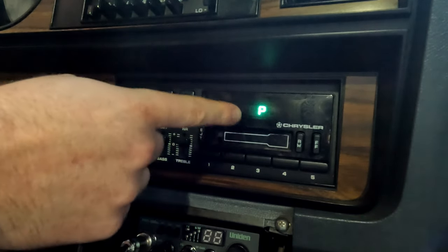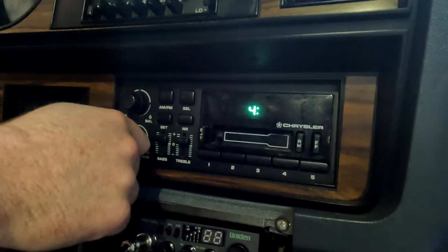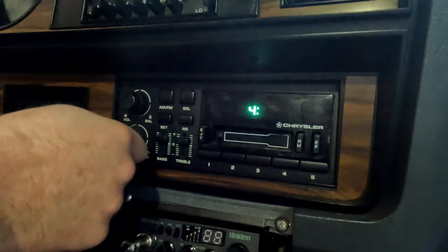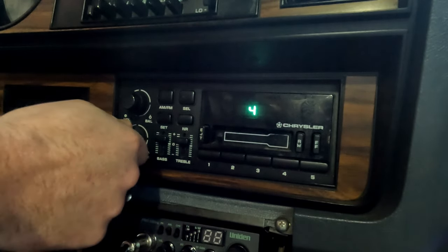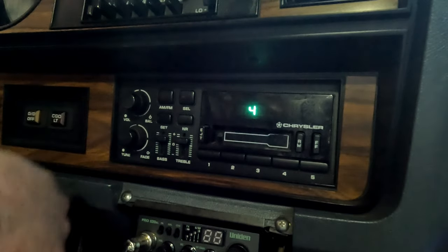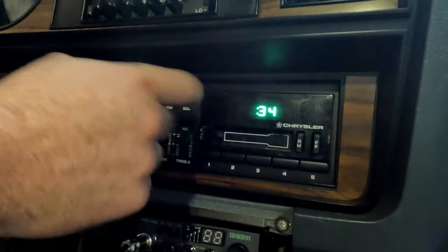Press SET and you get a P, then press SELECT and that gives you your hour. You can change it to whatever time you need — if you've had your battery disconnected for whatever reason you can reset your clock, or for daylight savings purposes roll back one hour. Then press SELECT and now you get your minutes.